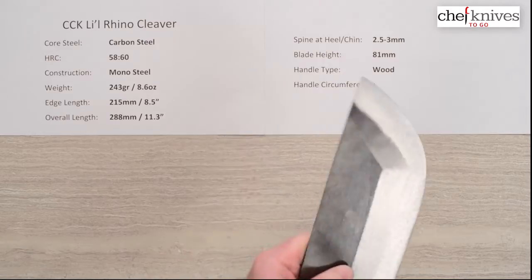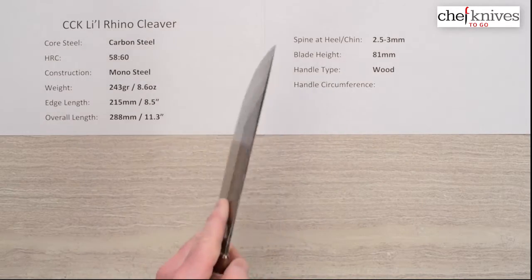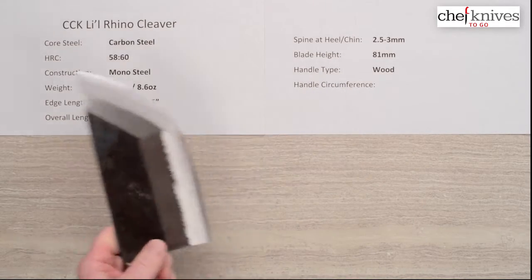These are going to vary a bit from knife to knife — they're not anything super fancy as far as fit and finish goes, but they're done well.